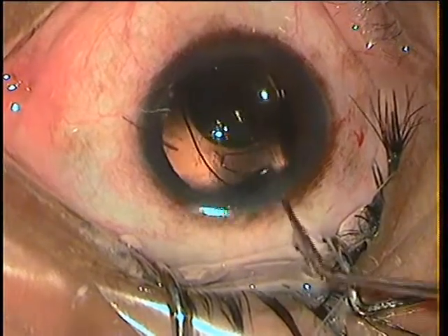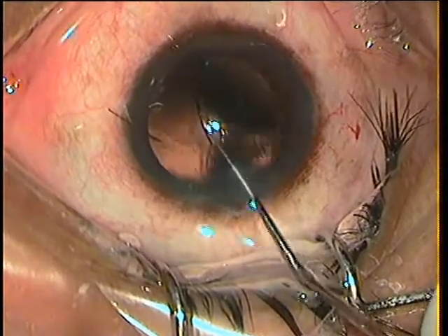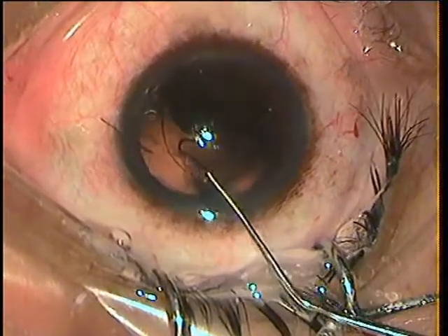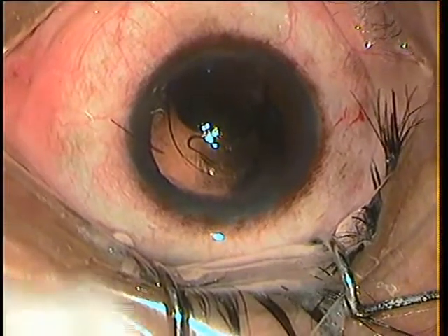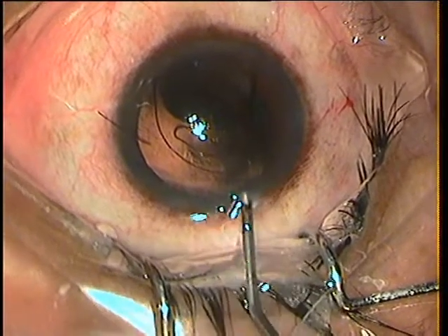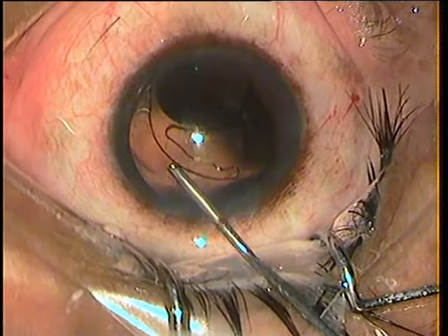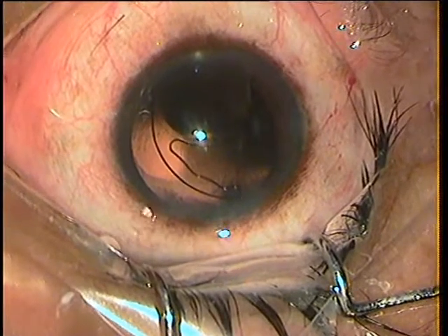Now I shall bring the intact haptic near the wound so that I can grasp it and pull out the legs. Having a vent in the posterior capsule at this stage would be very tragic. So time and again, I pull the posterior capsule away from my instrumentation.